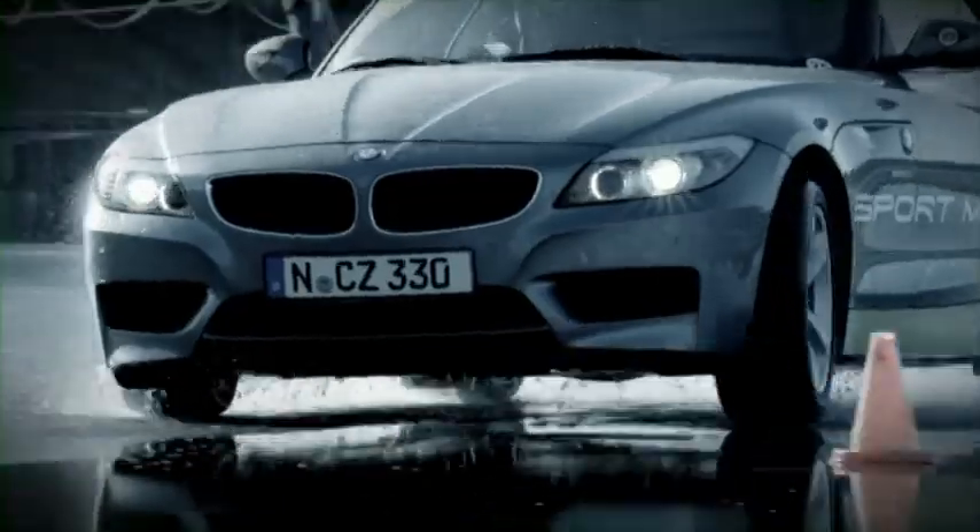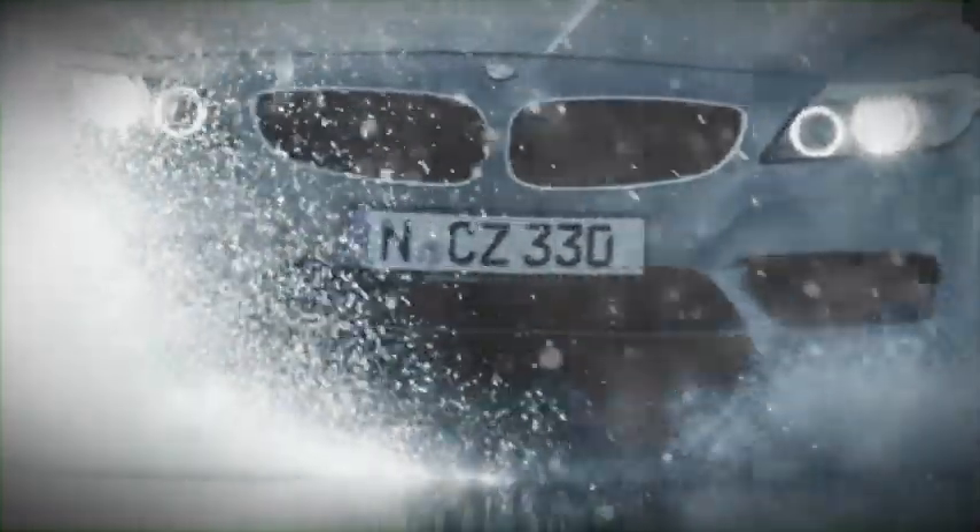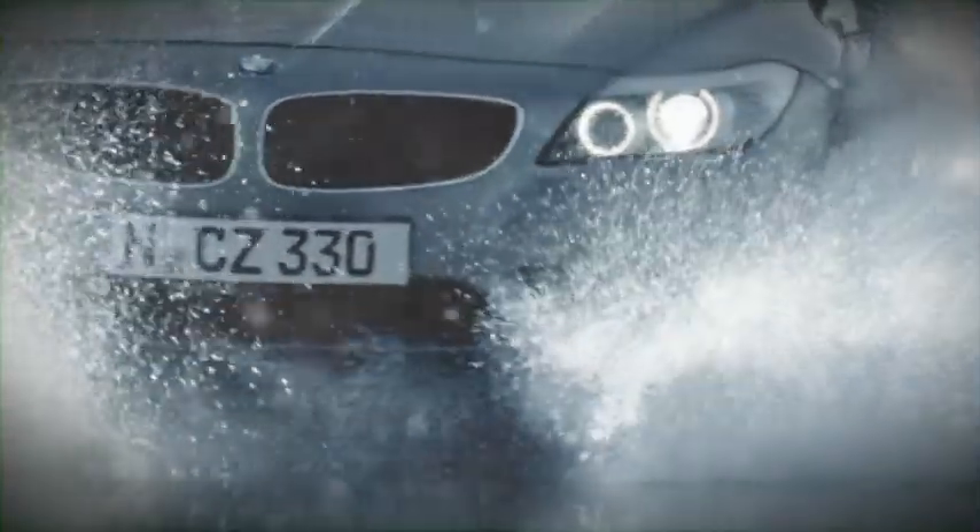When the heavens open and there's torrential rain, drivers need to be careful on the road. There's a risk of aquaplaning, for too much water on the surface washes any control right away.